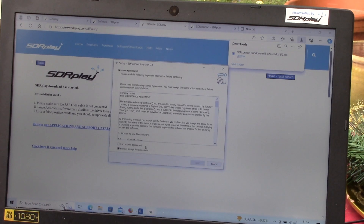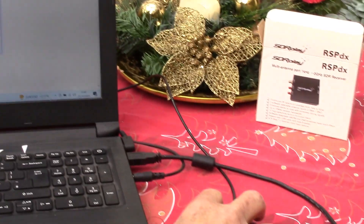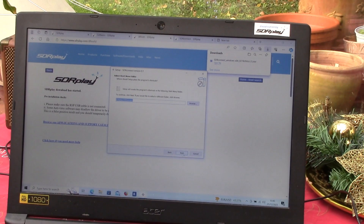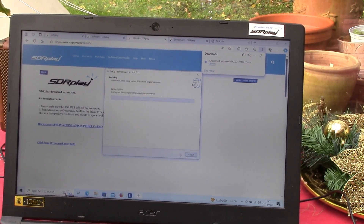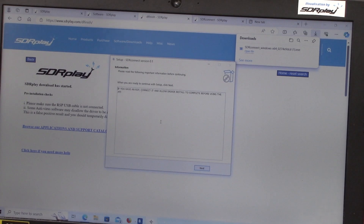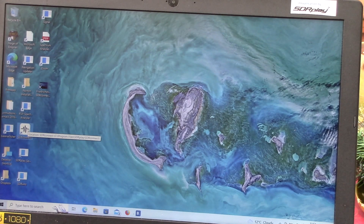We just let the computer take its time. At this point you should make sure that your RSP is unplugged. It will then tell you to plug in your RSP — connect the connector and finish. We're now going to launch SDR Connect from the icon on the desktop.